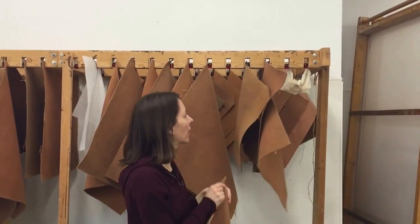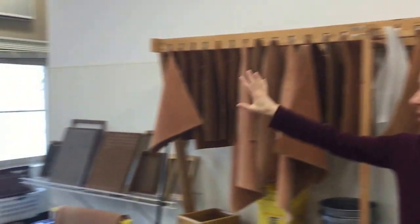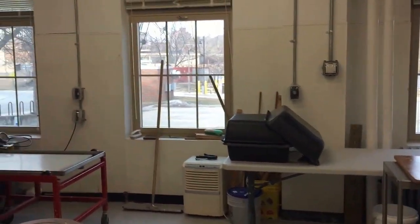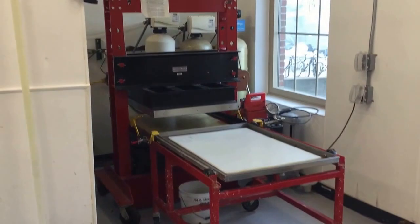Here's a student sample. You get nice light from these big windows by the Iowa River over here, and we have a Reina Press in the corner over here that we use a lot.